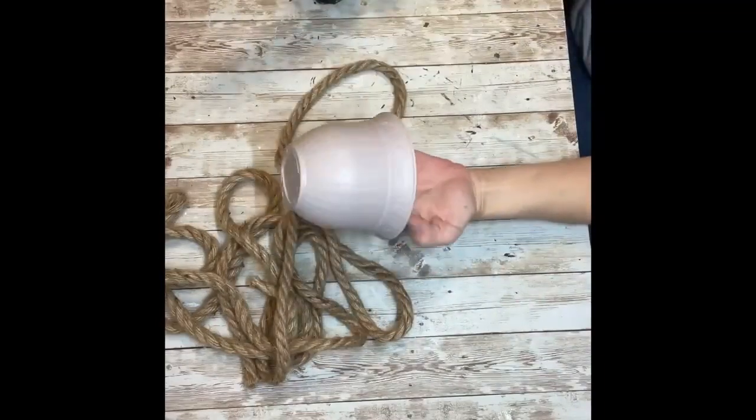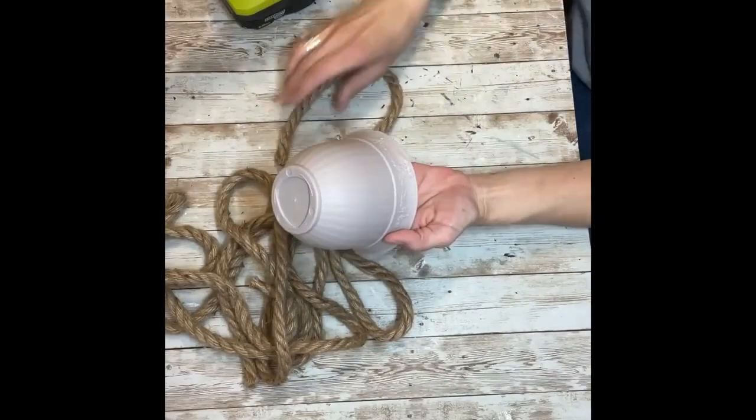I made these a couple of years ago, but now I'm going to make them again because my video wasn't that great, so I wanted an updated video.